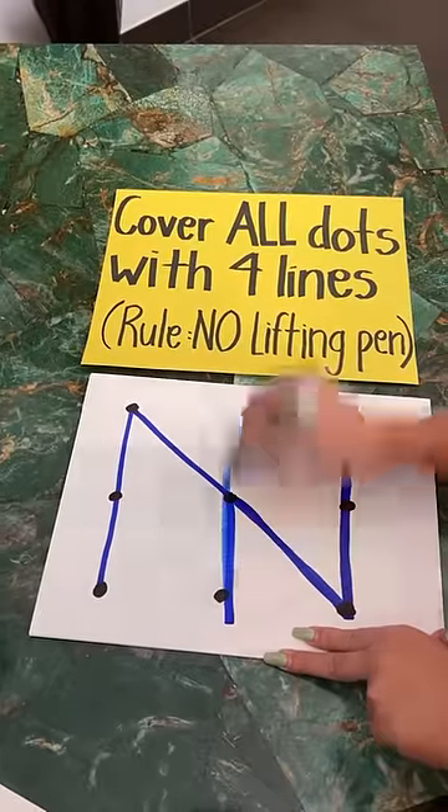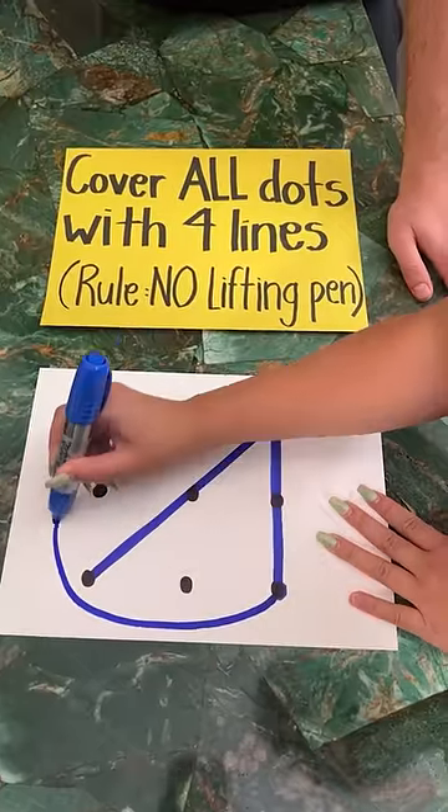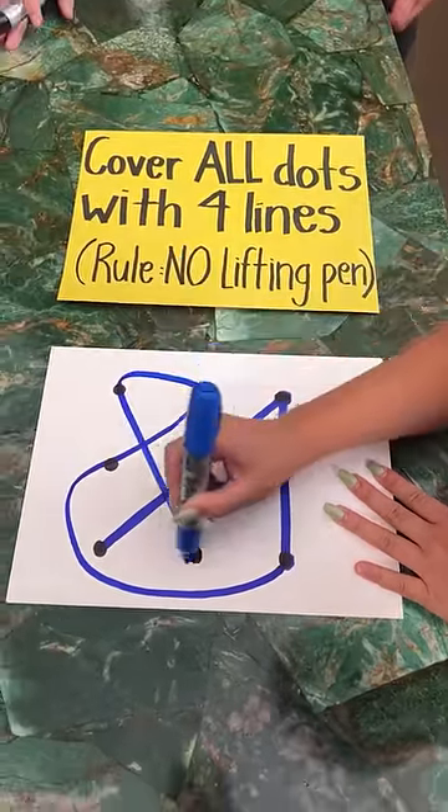And then I go... like that. No, no. Around the whole thing. Look, see, that's not a line. That's a curve.